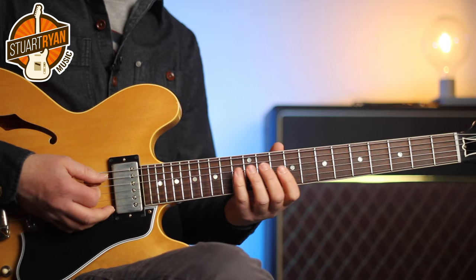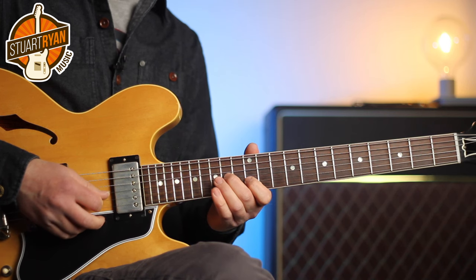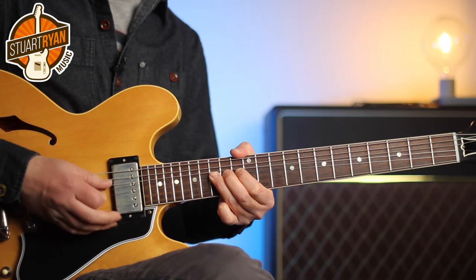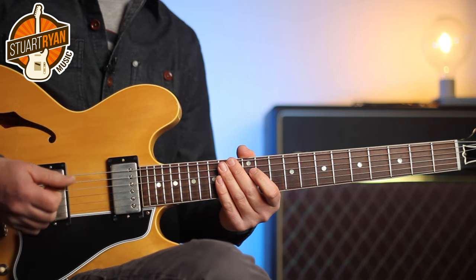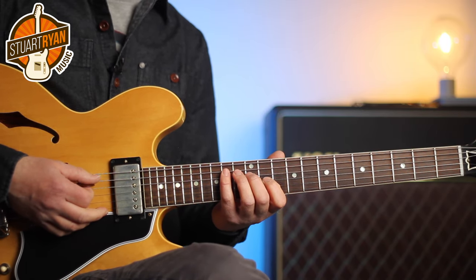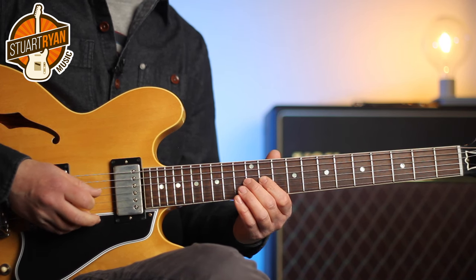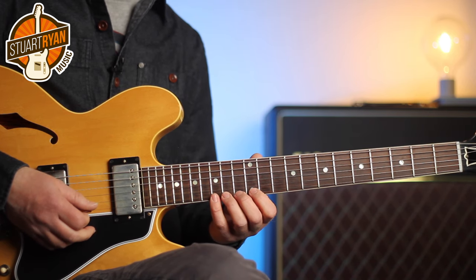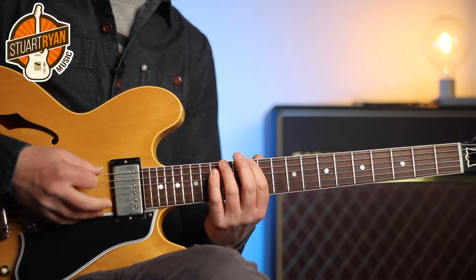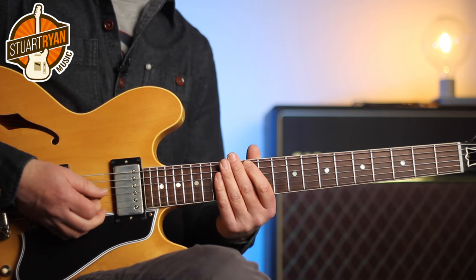Here's the first part of the solo played slowly. The solo is only over two chords — C major and E minor. I open up with a B minor triad played over the E minor chord. The next part of the phrase uses the E natural minor scale and the E minor pentatonic.